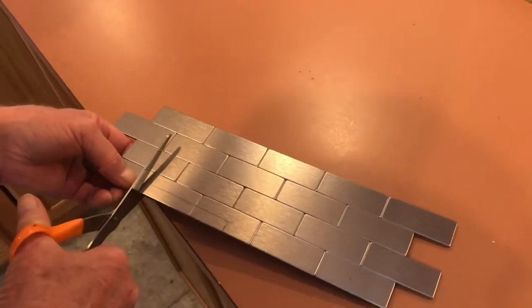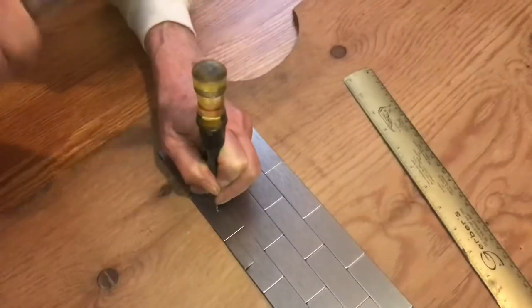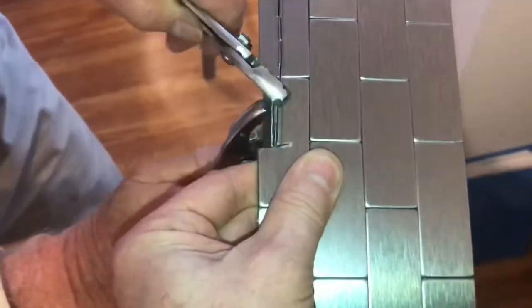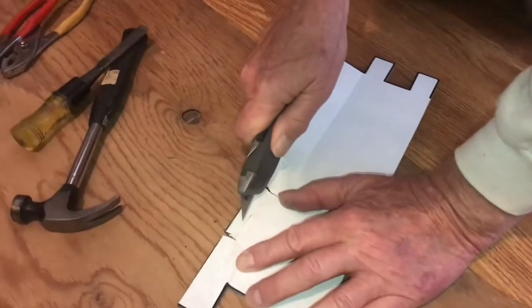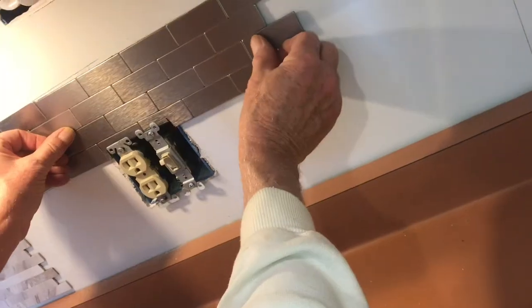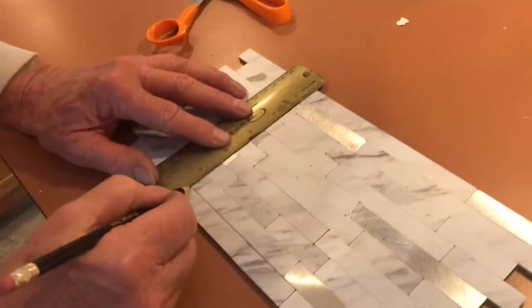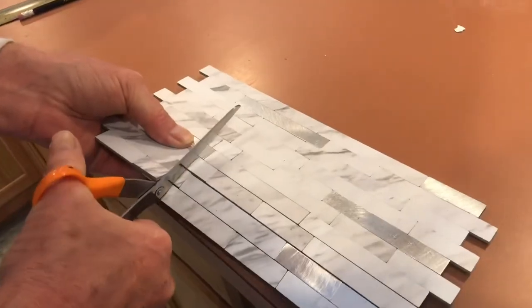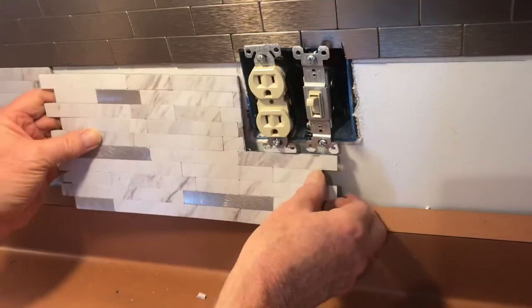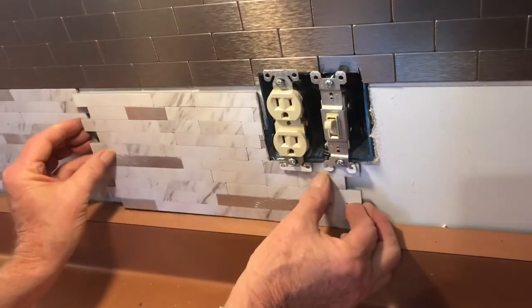Working around outlets is definitely a challenge. Using a chisel can help knock out these little sections, then you can snap everything off with a pair of pliers. This edge may be a little rough but the outlet cover is going to cover it. You'll need to cut the adhesive from the back side, then double check the fit before you stick it. Measure twice, cut once — and make sure you cut power to the outlets while you're working on them. You certainly don't want any surprises.